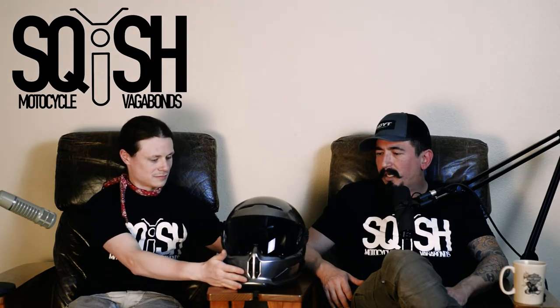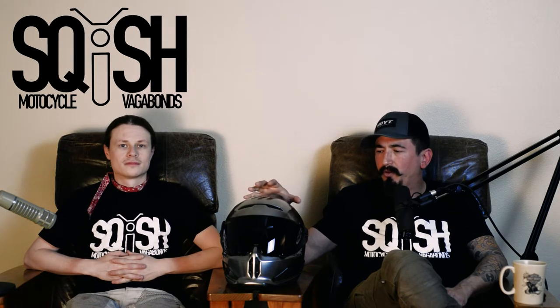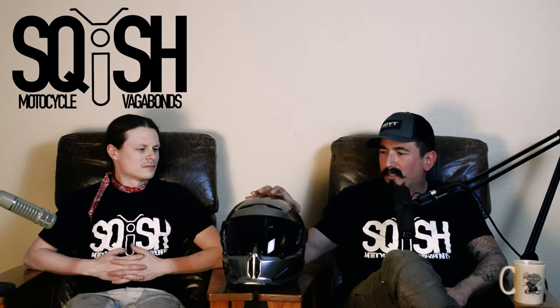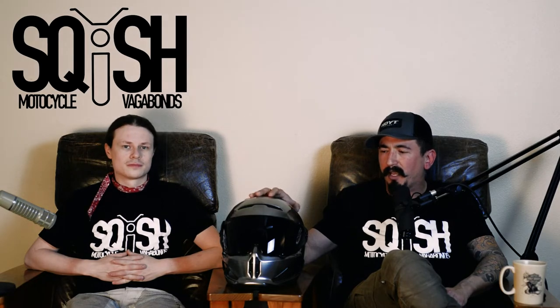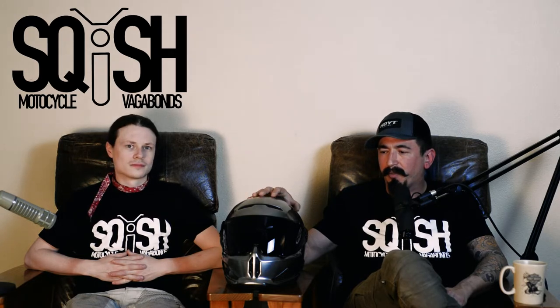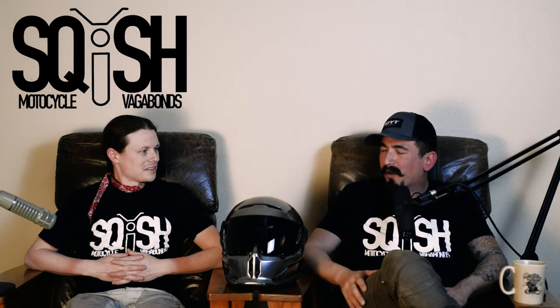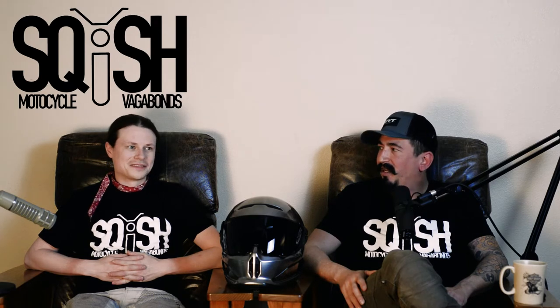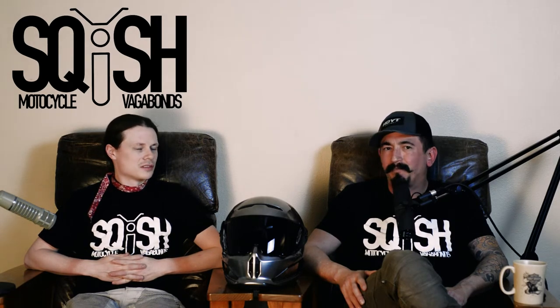Long story short, I want to focus on the review and not so much on the company. I tried to buy this helmet when it first came out. It said it was in stock, I added it to my cart, I paid the ransom for it, and then I was told it was probably going to arrive in April — this was in early February.